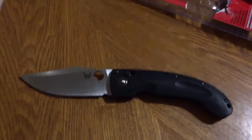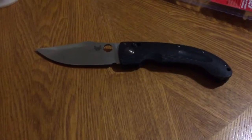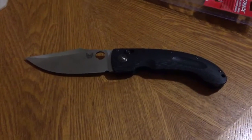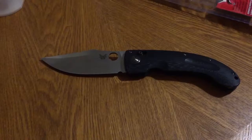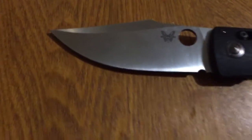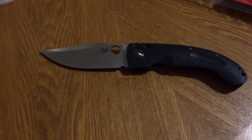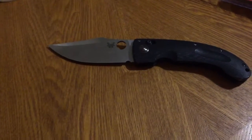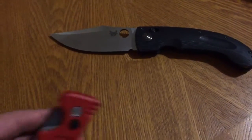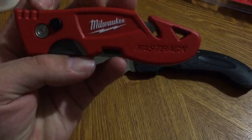There is the Benchmade Onslaught full size. But I actually wanted to show you a review of a knife I picked up at Home Depot. It's a really awesome knife for $10, because I didn't want to dull the blade on boxes on the Benchmade Onslaught. So the knife that I picked up for $10 is the Milwaukee Fastback.